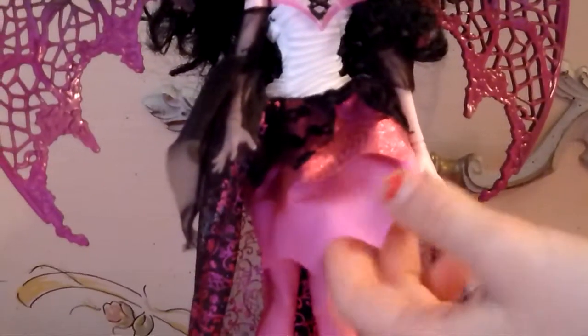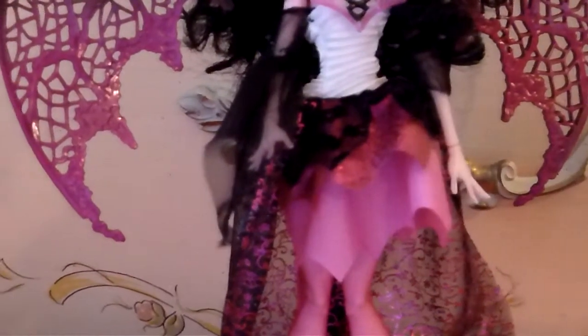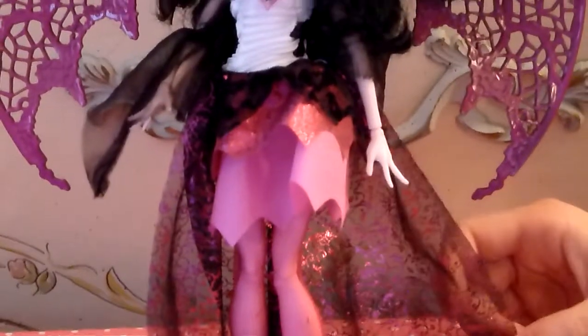This is her pink sparkly layer, and this is her bottom light pink layer. In the back she has a cape — a really long cape with a really pretty design. In the front it shows it with pink, and in the back it shows it with black. There are hearts, spiderwebs, and bats and flowers all together.